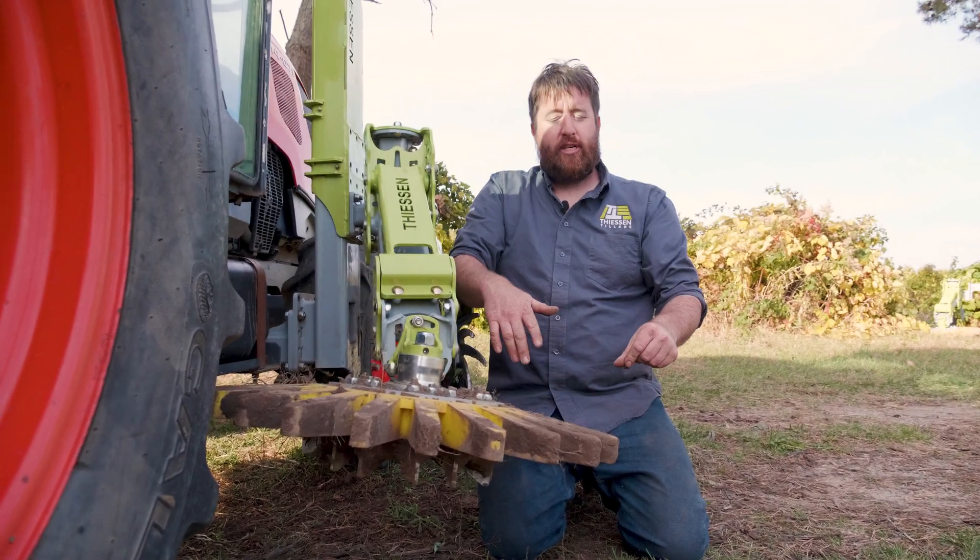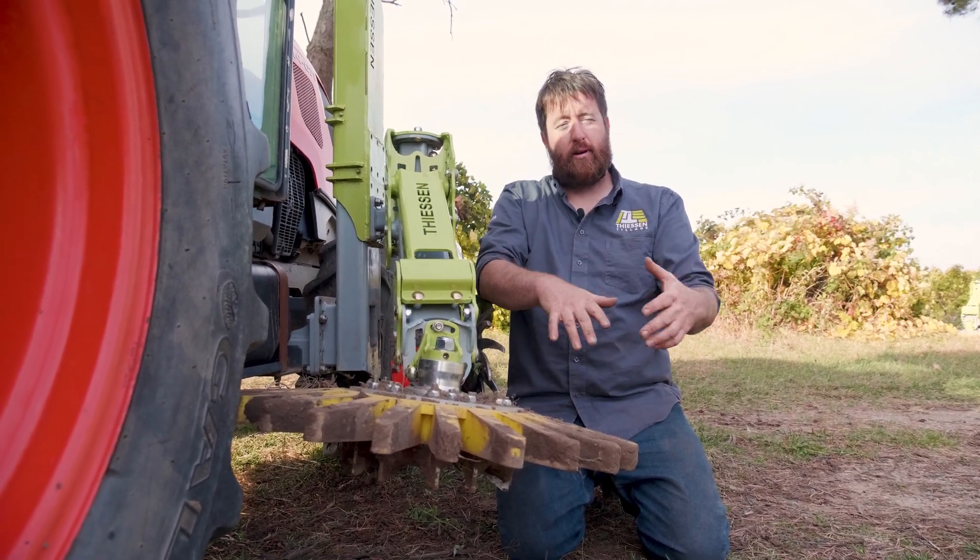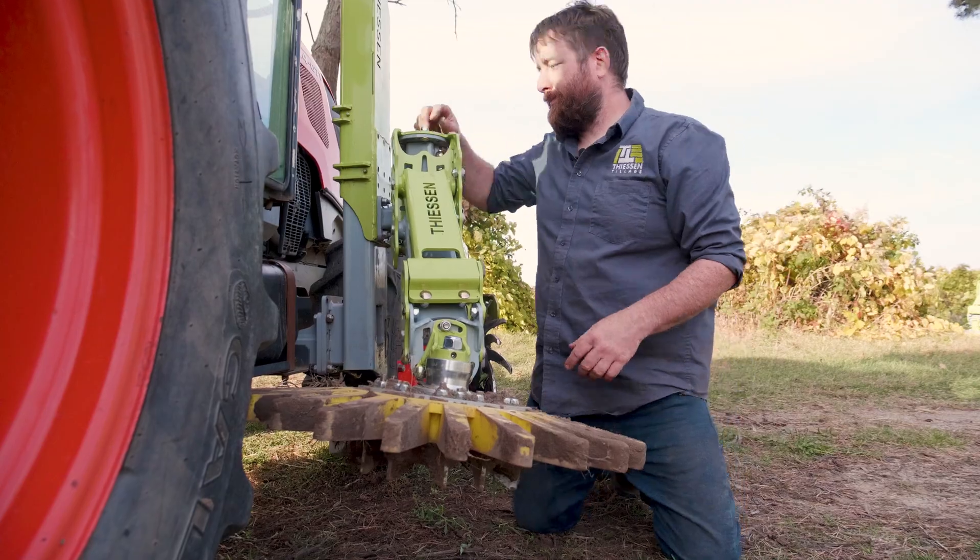Using those three adjustments we can get a fairly effective tool for removing soil that's in a berm from the center of the row. Let's do it.